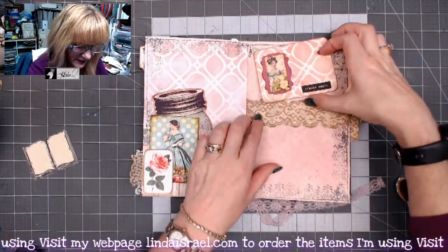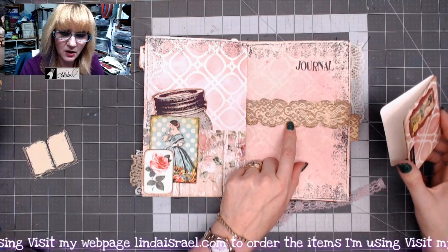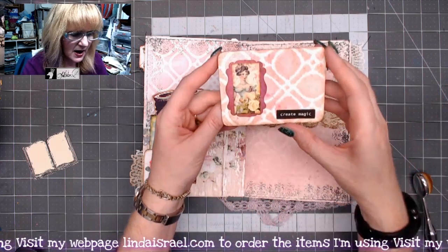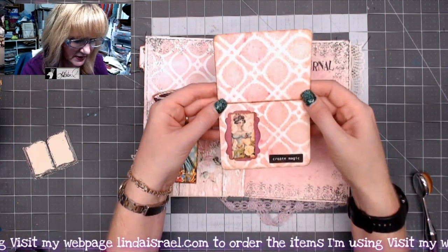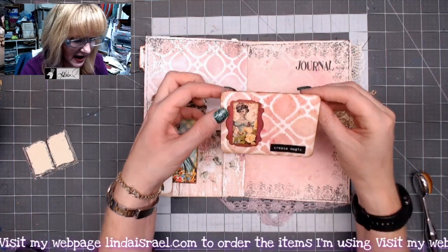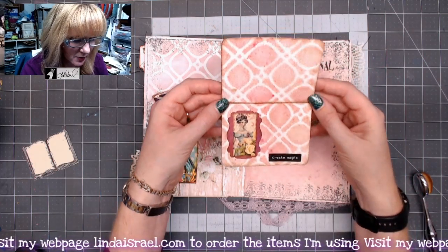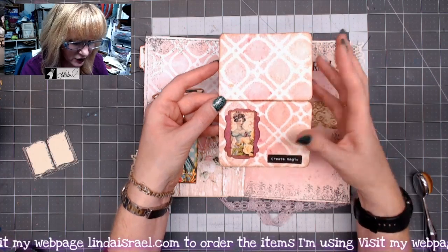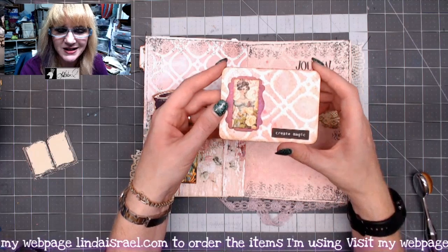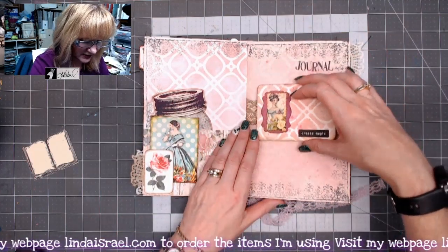I used the Lace Duo here and stamped it onto ivory cardstock with Distress Oxide ink. I made this little card — it was a 4x6 journal card that I folded in half, rounded the corners, used Tattered Angels Glimmer Mist through the Retro Panel 2 stencil. And then this is one of the domino images you can get separately, with these beautiful ladies on it.